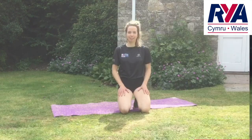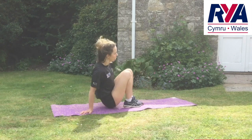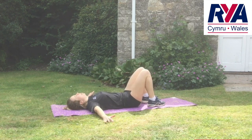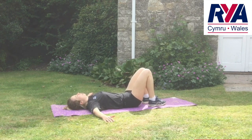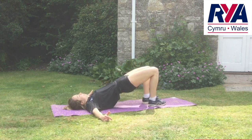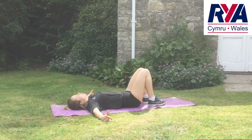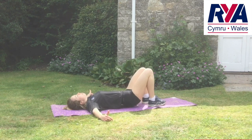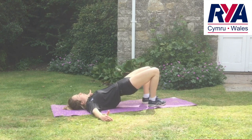Number two: glute bridges — another really good one for helping you maintain your hiking. You're going to be on your back with your heels as close to your bum as you can, arms out for support. From here you're going to drive your hips towards the sky and engage your glutes. I'm driving upwards with my heels, pushing my hips up towards the sky, keeping my trunk straight.